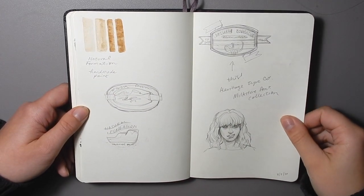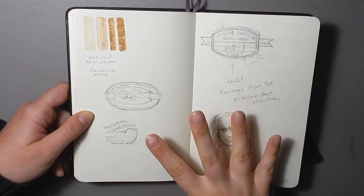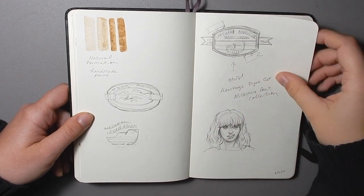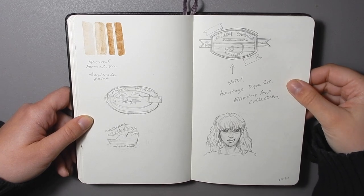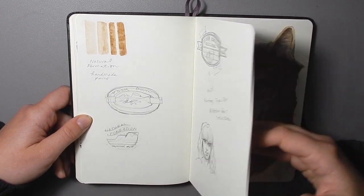These sketches here were just some really tiny sketches for my Natural Formation handmade paint logo. This is what I wanted, and then Heritage Type Company had a perfect design set that I could use for that, so I purchased it and put it to good use.